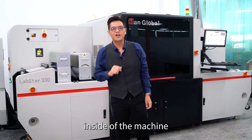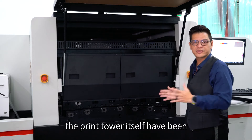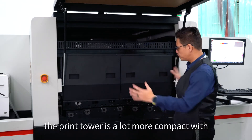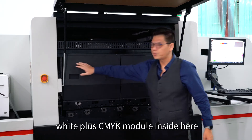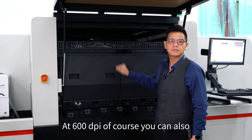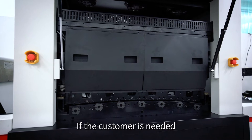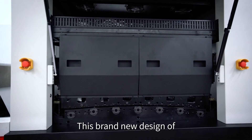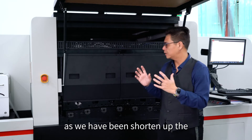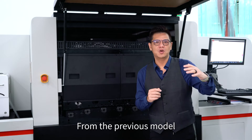Now let's take a look at the inside of the machine. As you can see here, the print tower itself has been totally redesigned. The print tower is now a lot more compact, with white, C, M, Y, K module inside at 600 dpi. Of course, you can also add a double white as an option if the customer needs it. This brand-new compact model 330X has shortened the web path of the machine from the previous model.